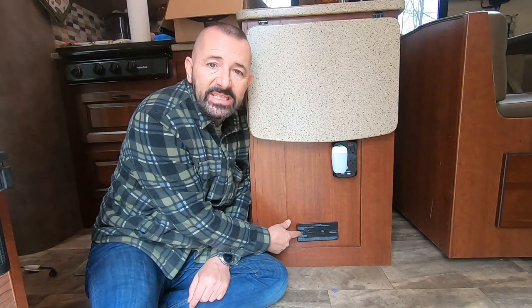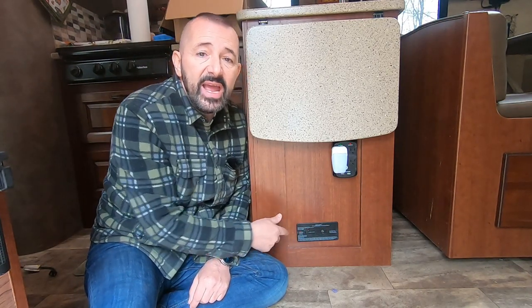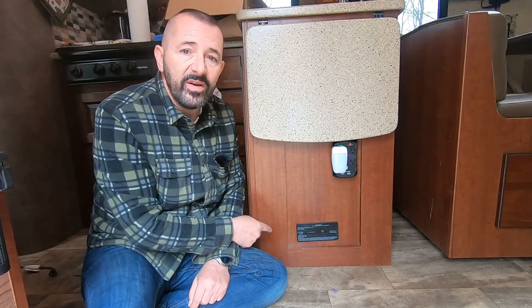Hey, how is everybody? Lou from RV Habit. Today we're gonna do a real easy project and that's change out this LPG CO detector. This is a super important device — mine's five years old. It actually did start beeping to warn me that it needed to be changed right before winter storage, so I removed the fuse so it would stop beeping. They're generally wired directly to the battery or to a constant power in the fuse box.